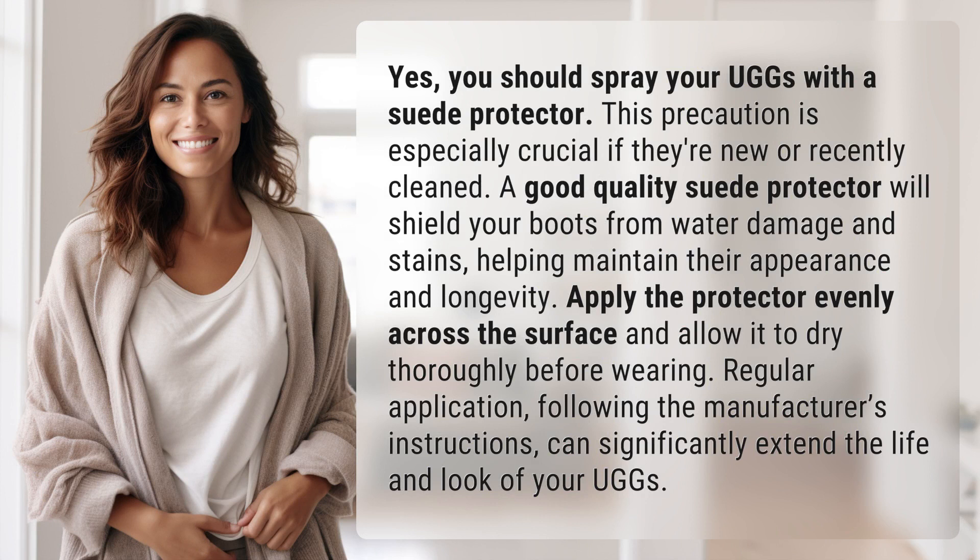A good quality suede protector will shield your boots from water damage and stains, helping maintain their appearance and longevity. Apply the protector evenly across the surface and allow it to dry thoroughly before wearing. Regular application, following the manufacturer's instructions, can significantly extend the life and look of your Uggs.